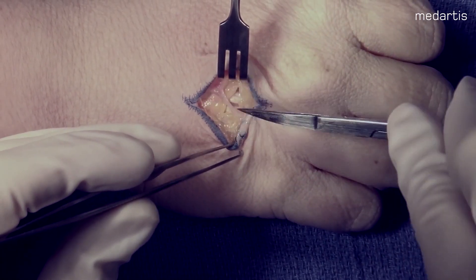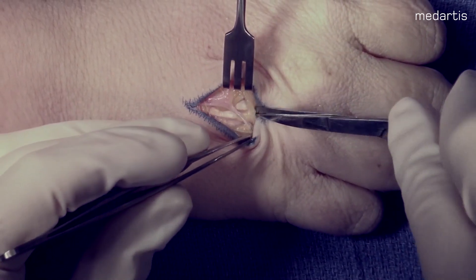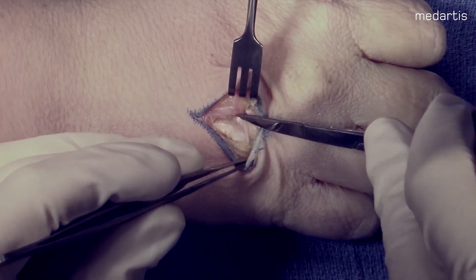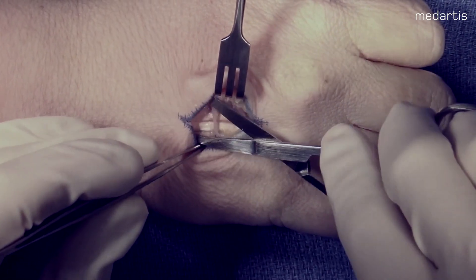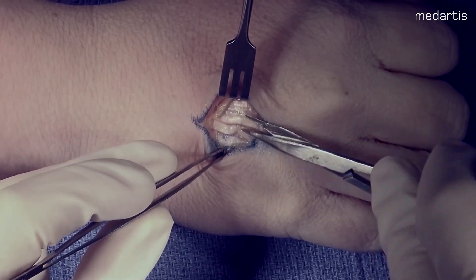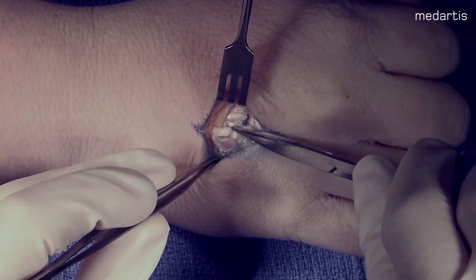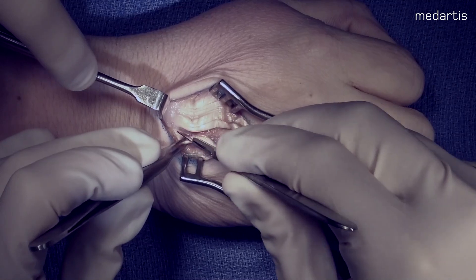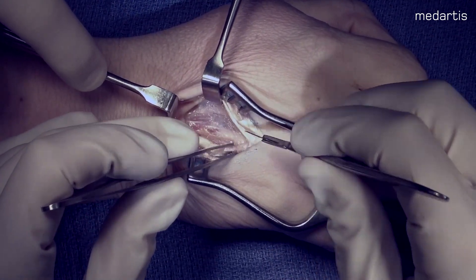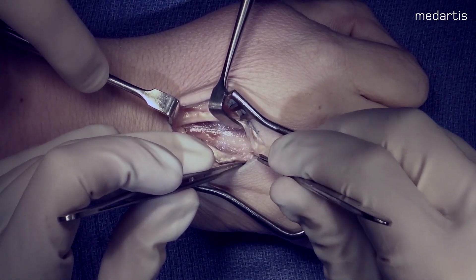you will see multiple veins and nerves. The goal is to protect those superficial cutaneous nerves while coagulating the veins as needed. On the specimen, you can see multiple slips of the EDC to the ring finger. We will approach this by splitting between those multiple slips. Here you can see we're coming down on the fourth metacarpal. We do not want to go distal to the metacarpal head or disrupt the sagittal band.